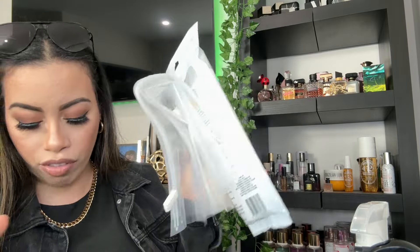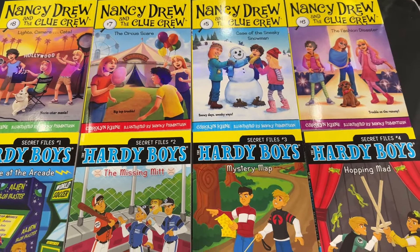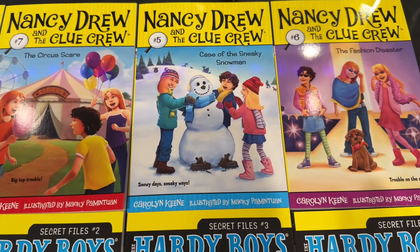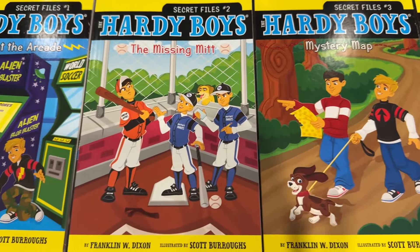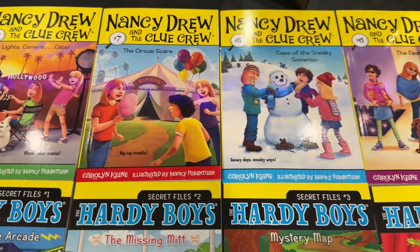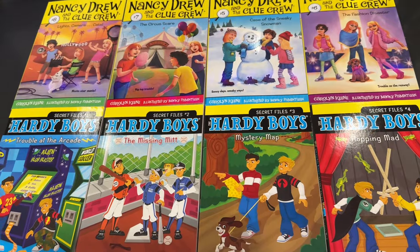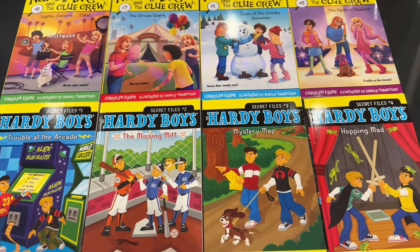Really quickly — I found these books at Dollar Tree! There are Nancy Drew mystery books and Hardy Boys books, they're so cool. My kids have to read every single day and my daughter loves to read. I got all these chapter books for $1.25 each, which is amazing. If you're looking for books for your kids, check out Dollar Tree first.